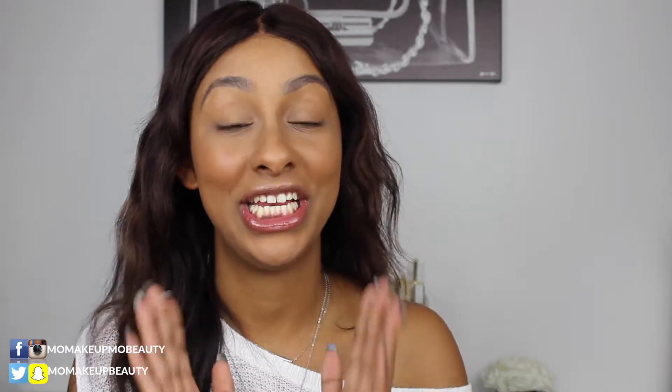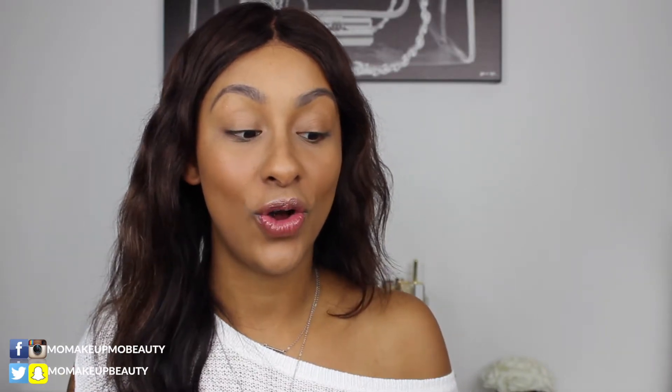Hi everyone, it's Mo. Welcome to today's video. I'm excited. Today I have the Desio contact lenses. I have been a contact wearer since I was 13 years old, so I always prefer wearing lenses over my actual glasses.